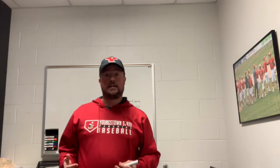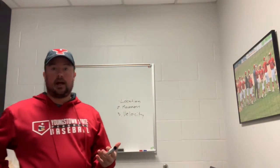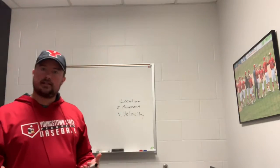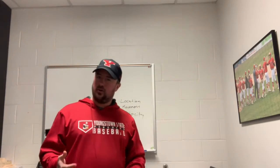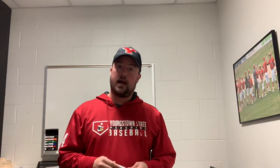This is Shane Davis from Youngstown State University here with Figure It Out Baseball. Today you're joining me in my office for a little lesson, a little classroom session where there will be some math involved. But don't worry, I'm going to be the one doing all the math, so don't grab your calculators or scratch paper.